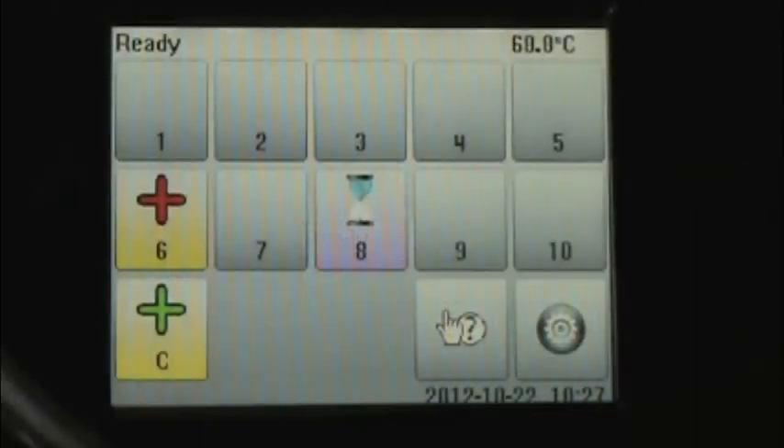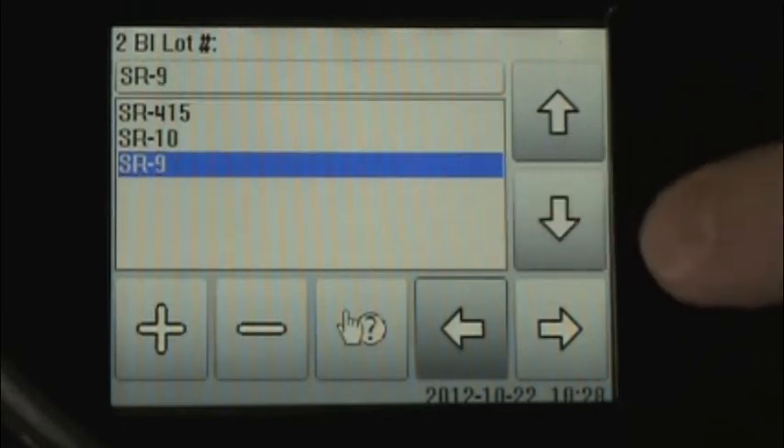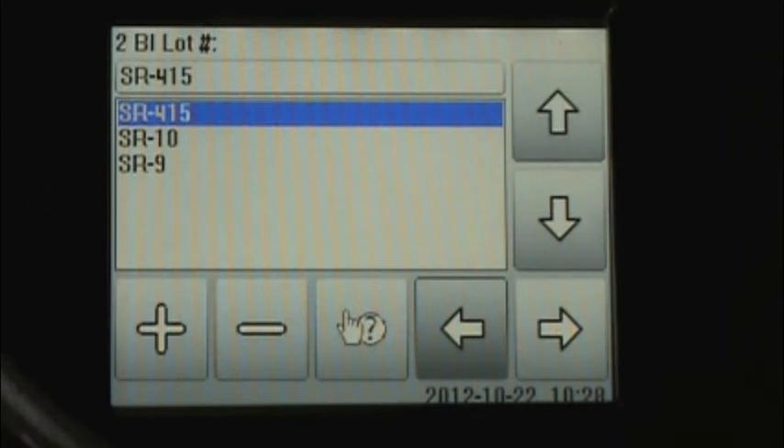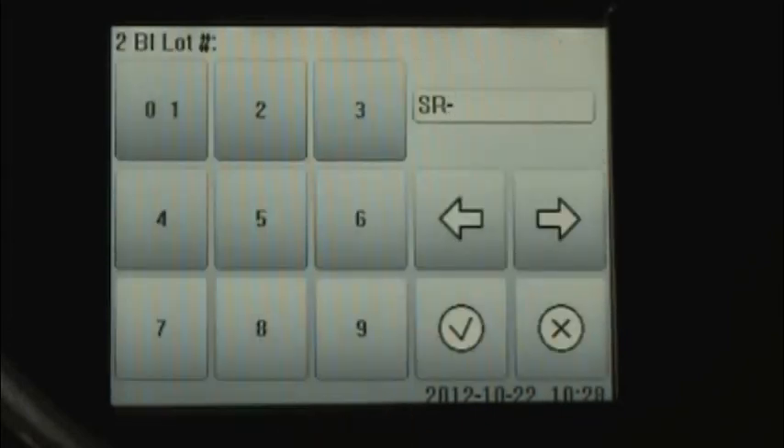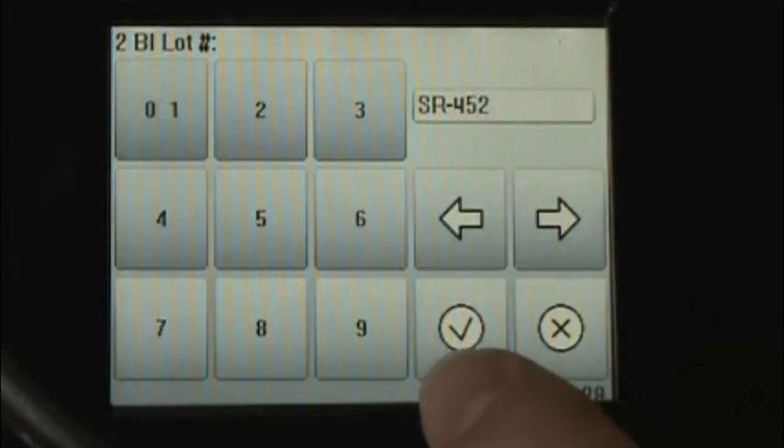When a BI is inserted into the incubator, the BI Insert Wizard will automatically come up and walks you through the information that's necessary to add to the incubator. The first thing that comes up is the BI lot number, and the incubator will remember the last few lot numbers that we've used. So if they appear on the list, we can simply select the appropriate lot number and move forward. If you're using a new lot number that is not pre-populated, we press the Add button. We can then enter the three-digit lot number and click the check mark.